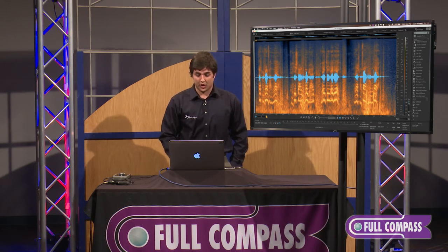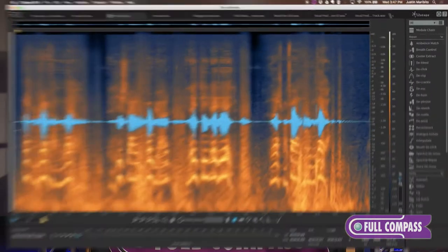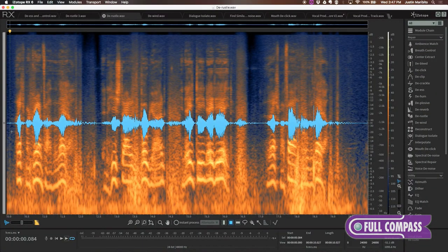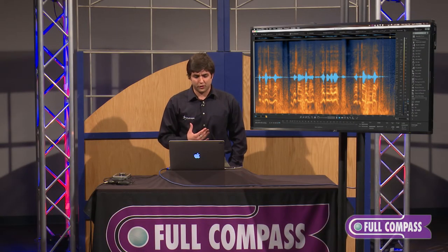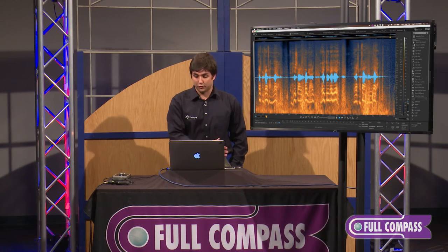I'm going to run this audio track and we will hear the rustle, and then we will take it right out on default settings. [Audio: "That's my grandfather there. And he started the boatyard in 1888. And that's my father over there."] You can definitely hear the issue with the microphone rustle in those mid to low frequencies.